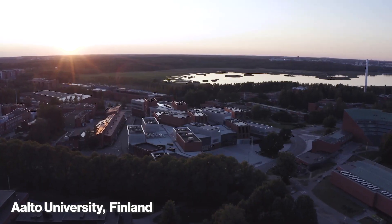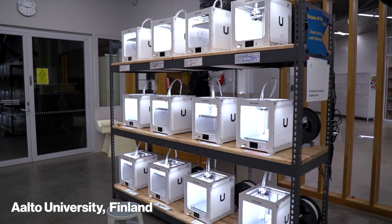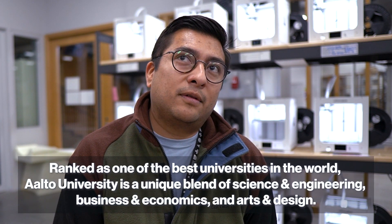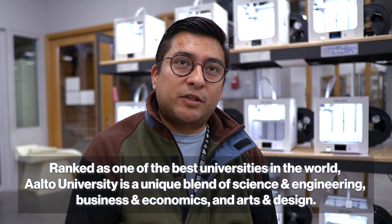Here at Aalto University we have one of the biggest 3D print farms in all of Finland, with 35 Ultimaker printers. In the 3D printing workshop we are focused on providing technology to students from design, arts, and all other departments in the university.